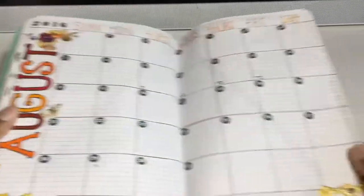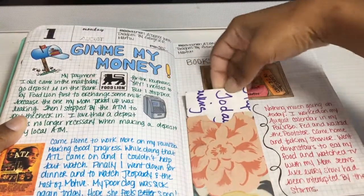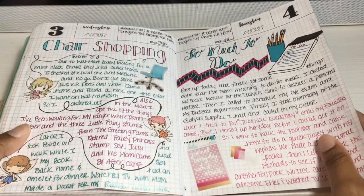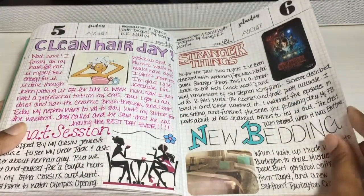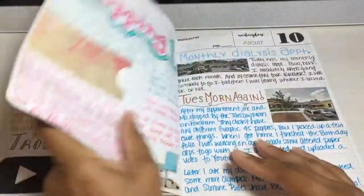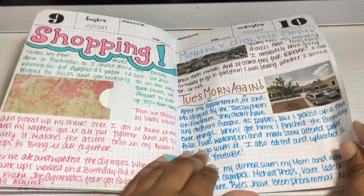Here's the August spread. This is one of those pockets to keep notes in — and I have a tutorial on how to make these little pockets on my YouTube channel. I was watching Stranger Things — that is a good show, guys; if you haven't watched it, it's on Netflix. When I got my nephew some sneakers, again I made a little pocket to hold a note or receipt.